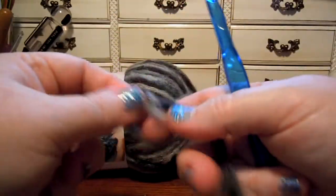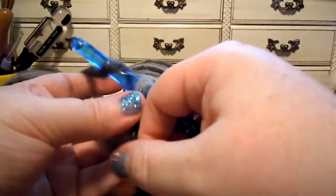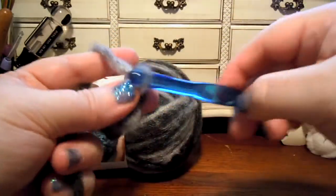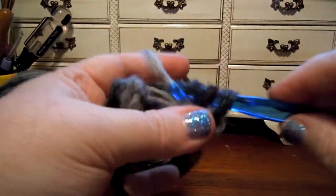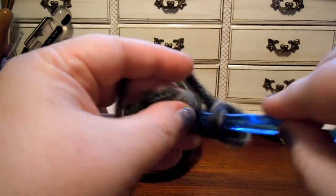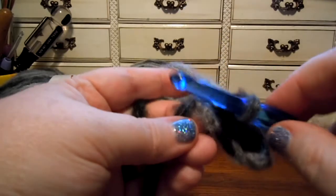Let's try crocheting with it. I think this is going to be really easy to work with. This would be a really good yarn for beginners because you can see the stitches very easily. The yarn does not split as you work with it, and it's so easy to see those stitches. The yarn very smoothly goes through the hook. In fact, you might even be able to use a bigger hook if you want to make a looser fabric.